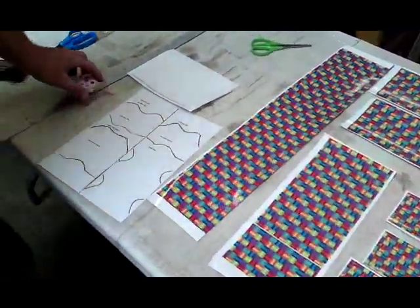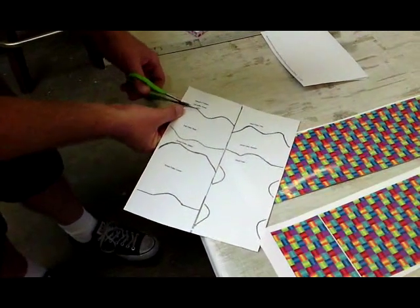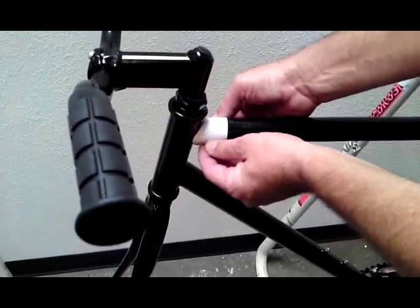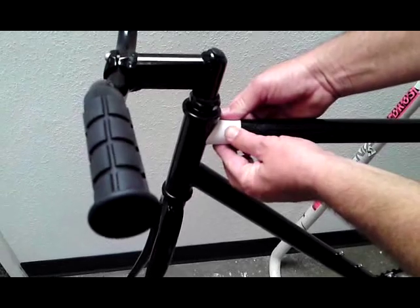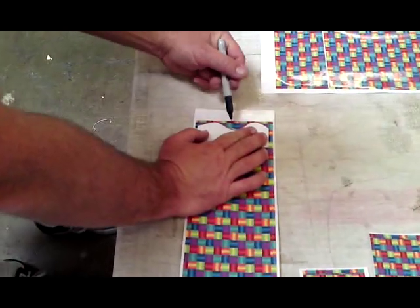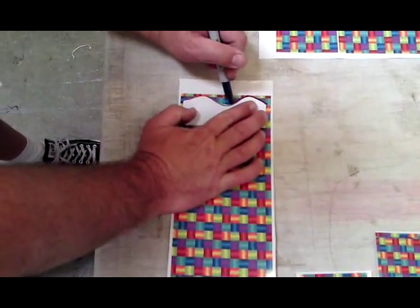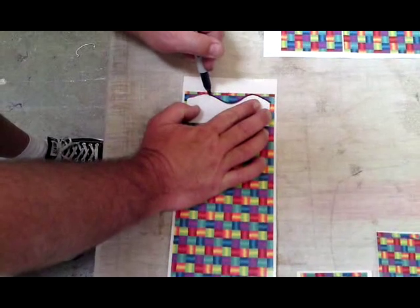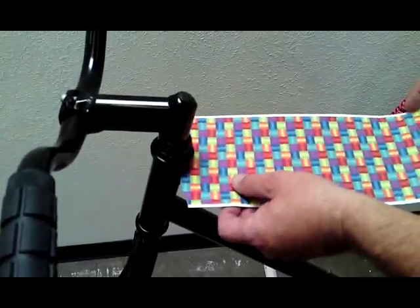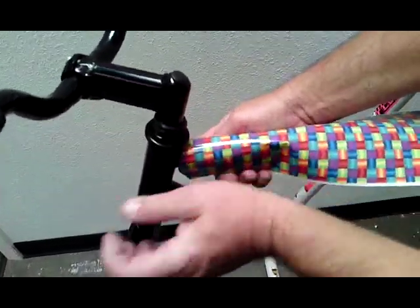Get your stencil out and start measurements. Cut the first stencil out for your top tube. Test it around your frame, make sure that it fits. Bring it over to your kit, lay your stencil down, make sure it's centered. Mark your line and then cut it. Once the piece is cut, test it and make sure you're happy with the fit.